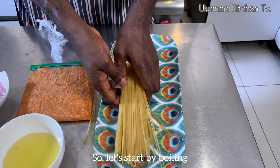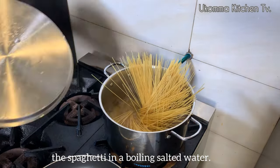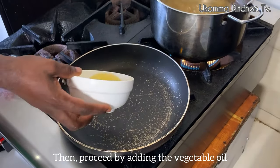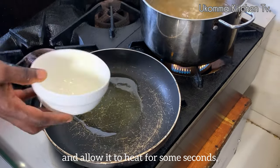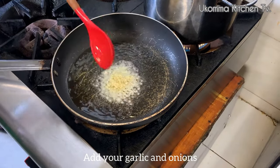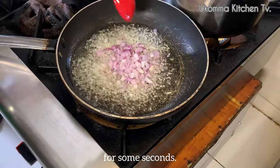So let's start by boiling the spaghetti in boiling salted water. Then proceed by adding the vegetable oil to a fry pan and allow it to heat for some seconds. Thereafter, add your garlic and onions and stir continuously for some seconds.